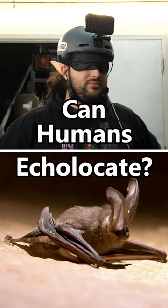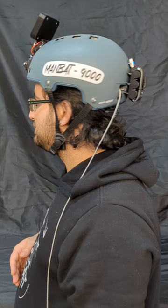Can humans echolocate like bats? Well, with the ManBat 9000, it's surprisingly easy. Let me explain.